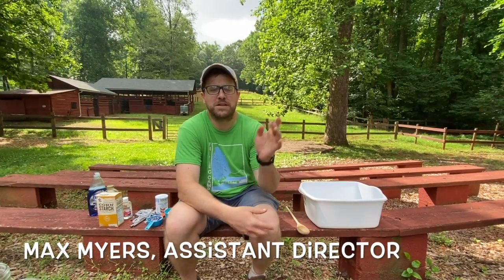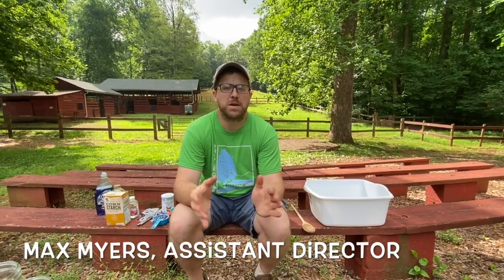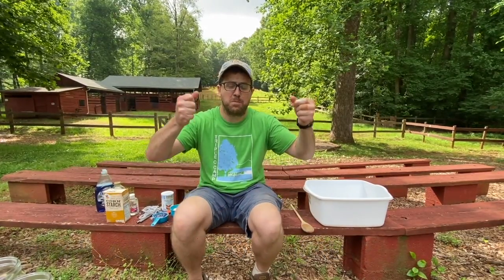Hi everyone, I'm Max, one of the assistant directors here at Triple C Camp. Today we're going to be making amazing bubbles. We're going to create an at-home bubble mixture, show you how to make a bubble wand, a tool to blow those bubbles, and have some fun.